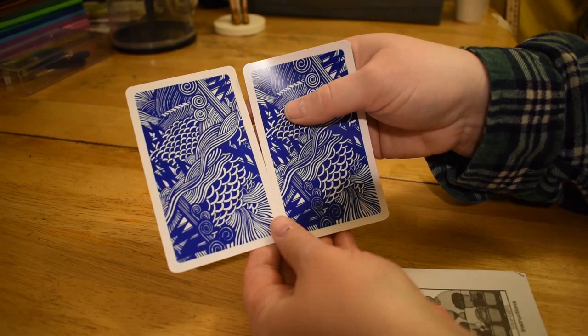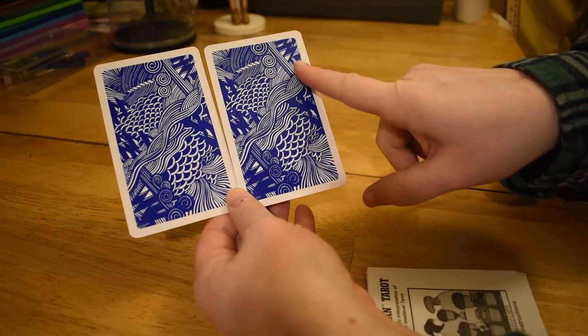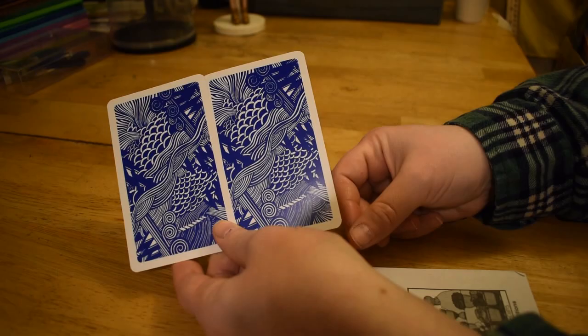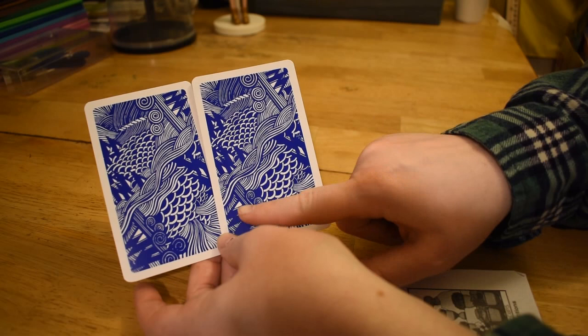So these cards are directional. If you look at them, you can see that there's a darker blue jaggedy swirly thing up here, and then there's a lighter blue and white here. It's semi-directional — it's not that hard to tell whether they're upside down or not, but the way the lines are broken up makes it slightly not glaringly obvious, but you can still tell.